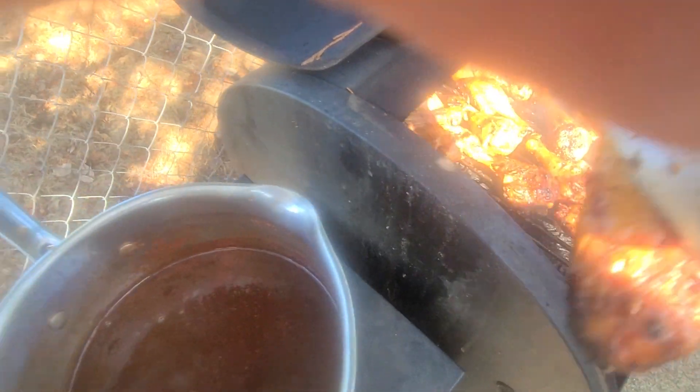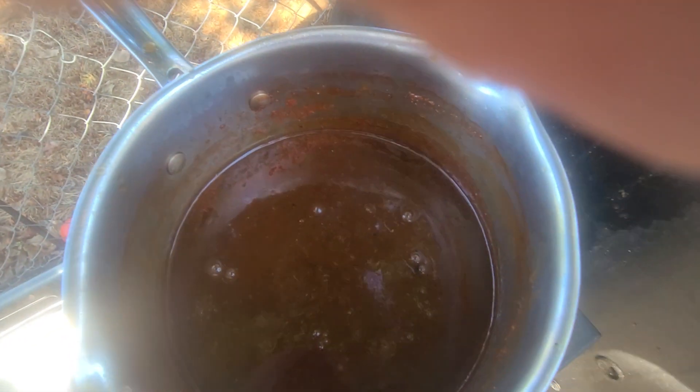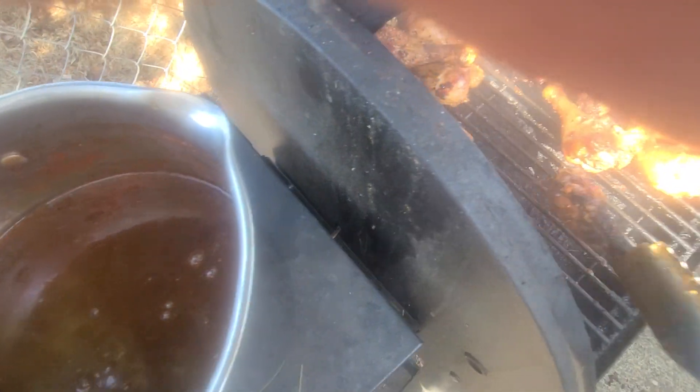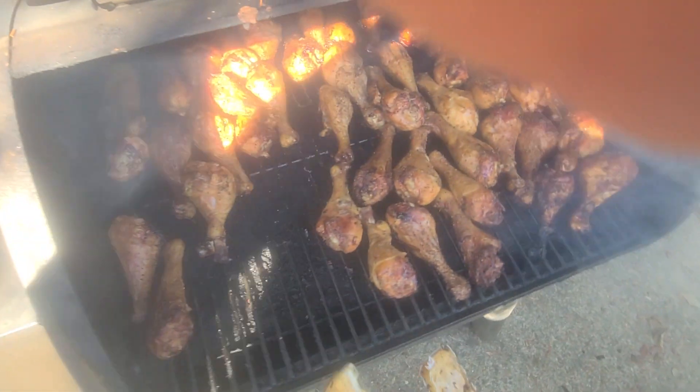And that honey glazed barbecue brown sugar sauce — baby, what y'all know about this? Smoked chicken dipped in homemade sauce. What you know about it? How beautiful that chicken is.